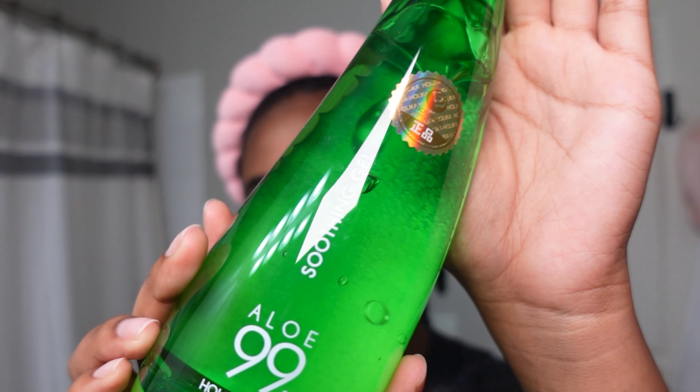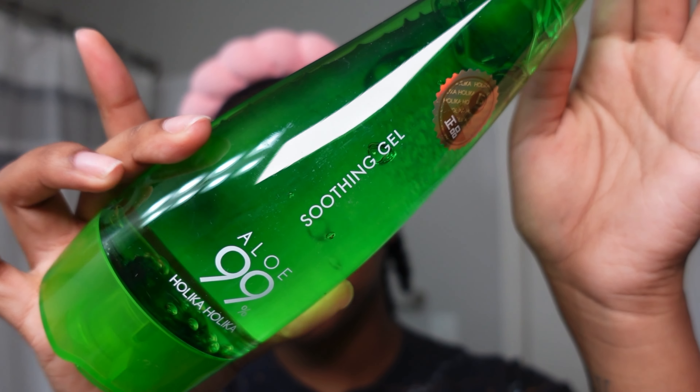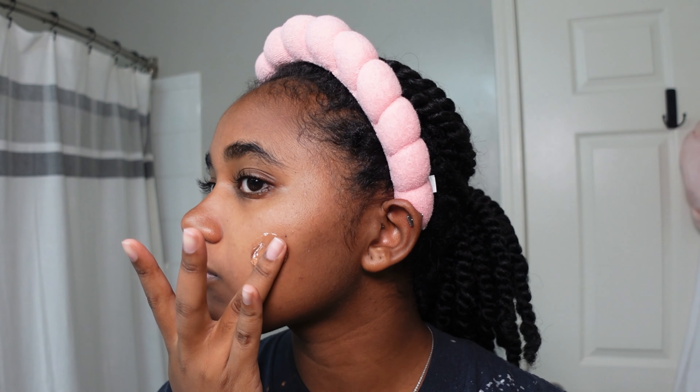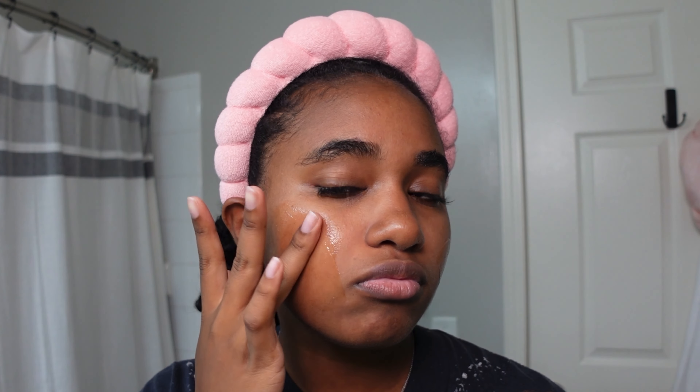Now I did mention that we're gonna do some at-home dermaplaning, and this is something that I do once a month, not every single night. You can also do this dry, but I usually use this aloe gel that I got from a Korean skincare store — it really helps with calming my skin after shaving those little hairs off.